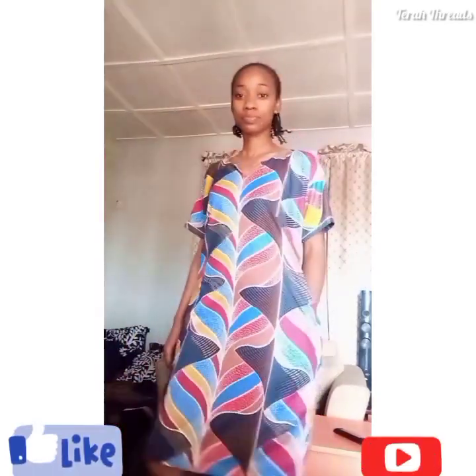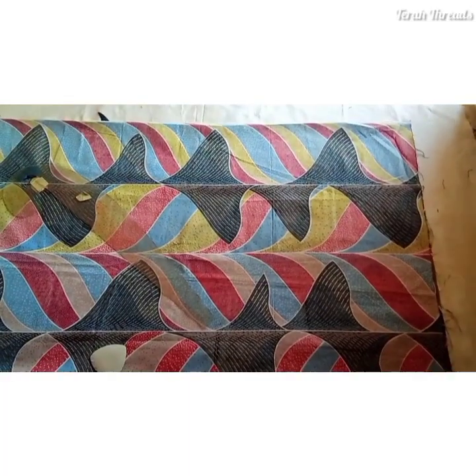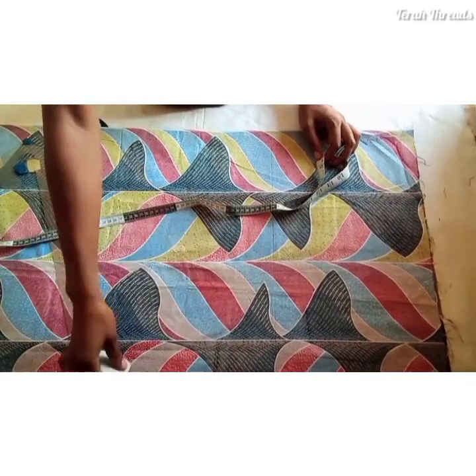Welcome to my channel! Today we'll be making this simple shift dress, also called an easy-to-wear dress. It's straightforward and within a few minutes you're done. It's useful for ready-to-wear and good for business. Remember to give it a thumbs up, subscribe if you haven't yet, stay tight and enjoy.